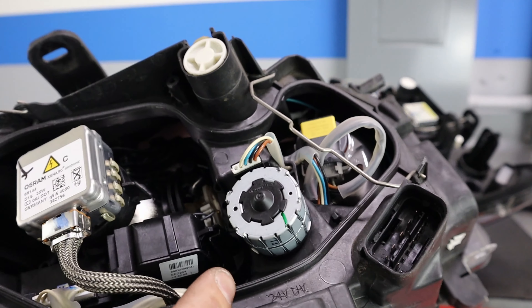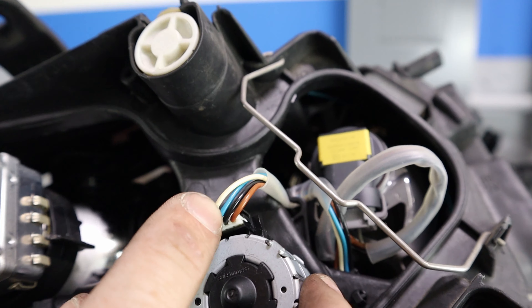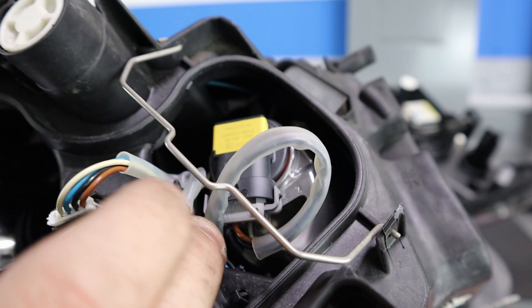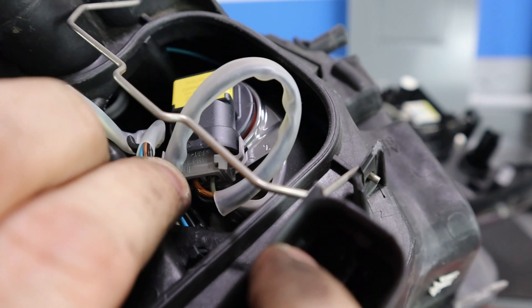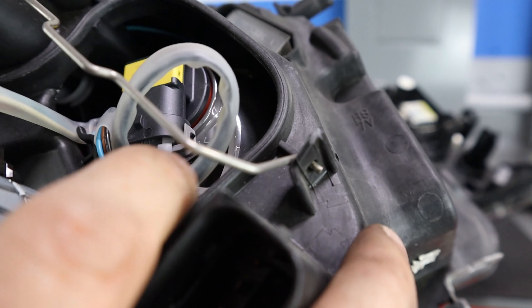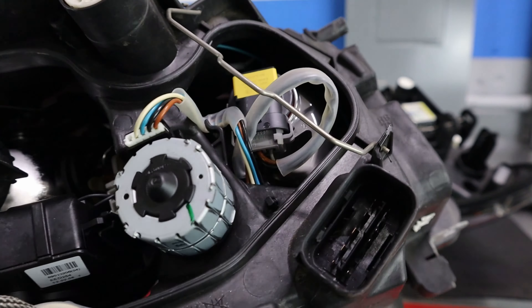I mentioned earlier that the wiring inside the headlight can be a fault source — it sometimes corrodes, crumbles, and comes apart. Actually there's a little bit of corrosion visible here, but it's not too bad — it's not shorting anything out. This is the high beam circuit, which isn't the one we're having a problem with. But sometimes the wiring just crumbles and falls apart, and at that point you'll need a new headlight. Everything I see here looks really good.